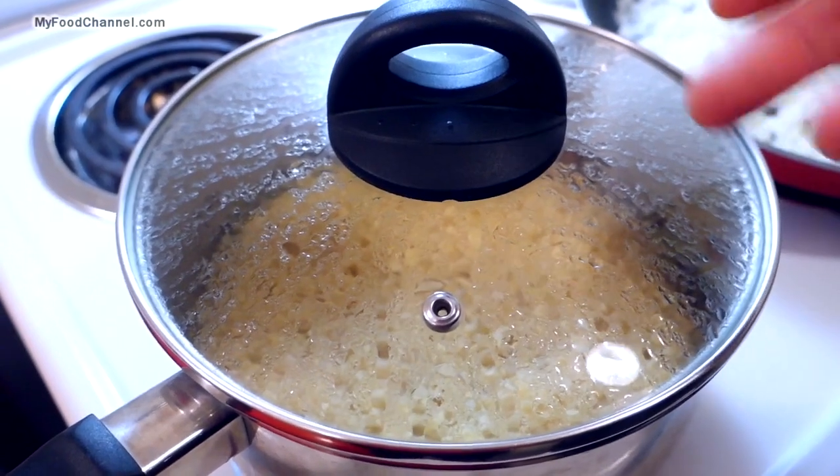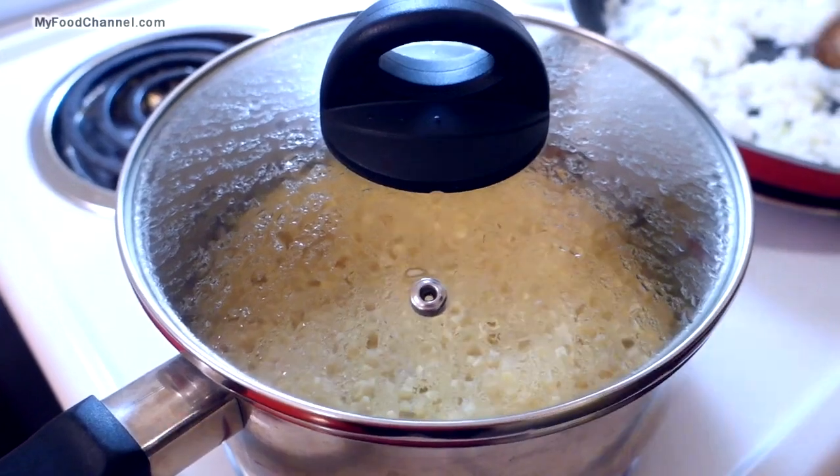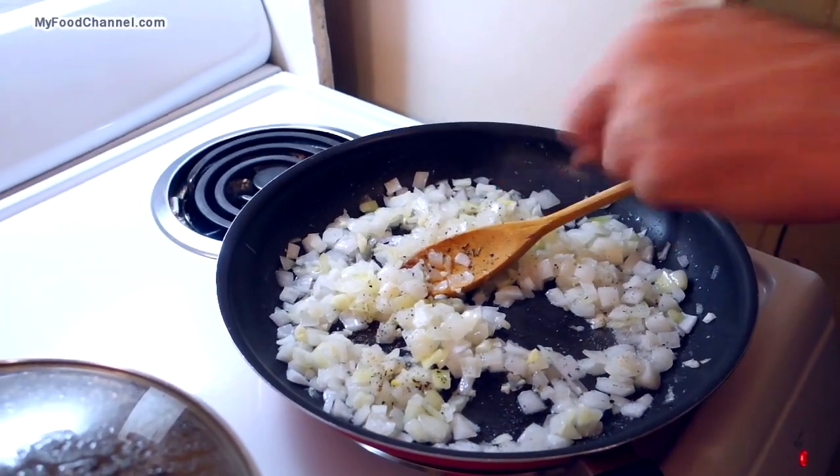Our quinoa has been going for about seven minutes and the water is being absorbed. I'm going to add a little bit of salt and pepper to my sautéing onions so they'll have a little bit of flavor. We'll give the quinoa another seven minutes and then we'll be back.